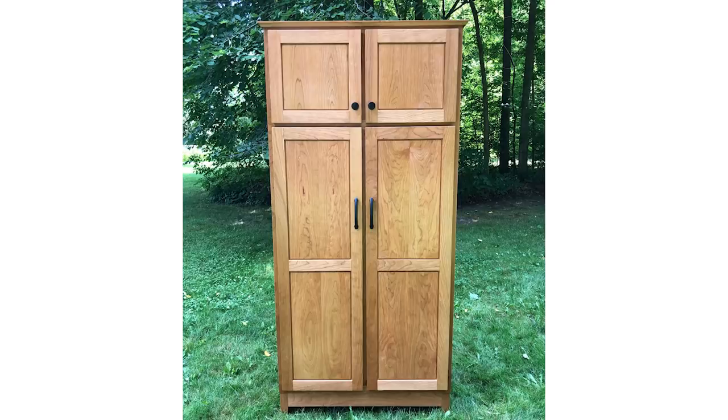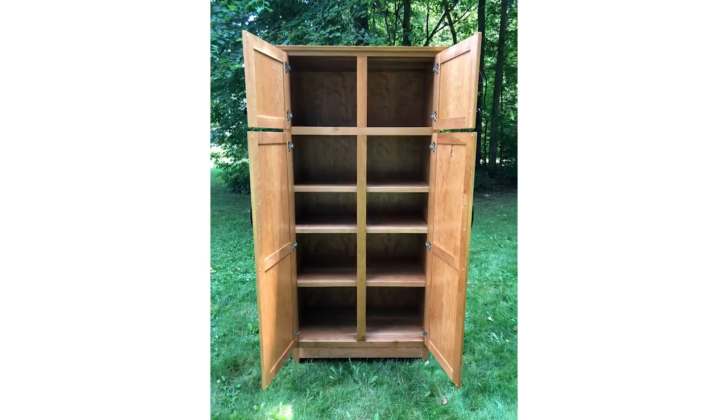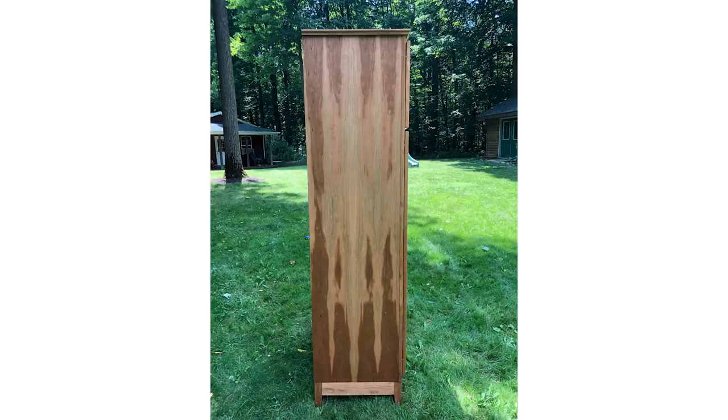Next this week is a pantry by Eric — this was Eric's first major build. The carcass is made of three-quarter inch cherry plywood using pocket hole and dado joinery. The face frame and base are milled from rough-sawn cherry, and Eric used hand-cut mortises and table saw-cut tenons for the joinery.